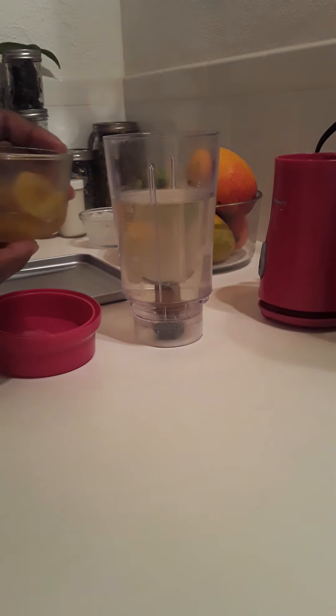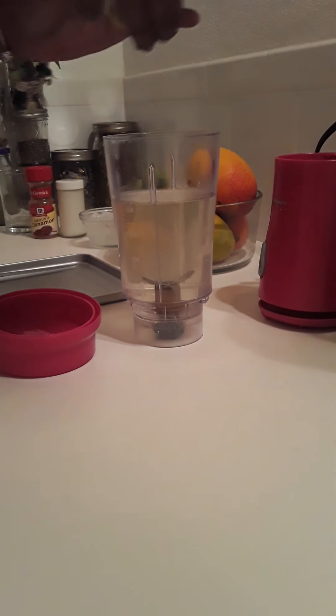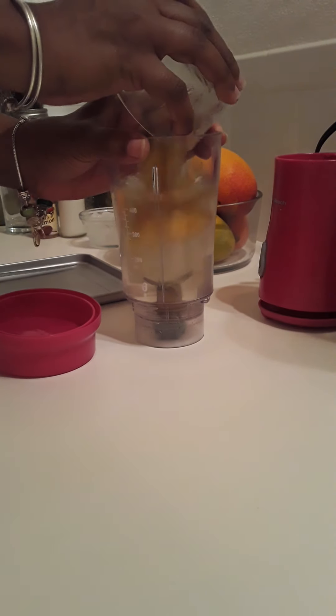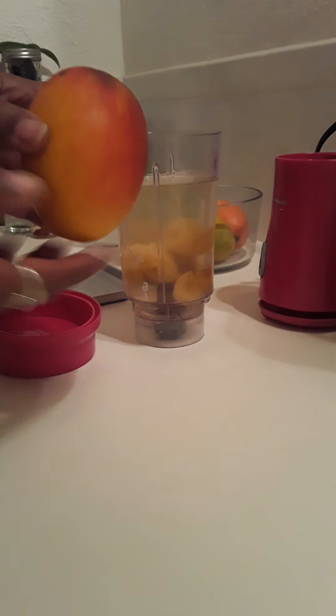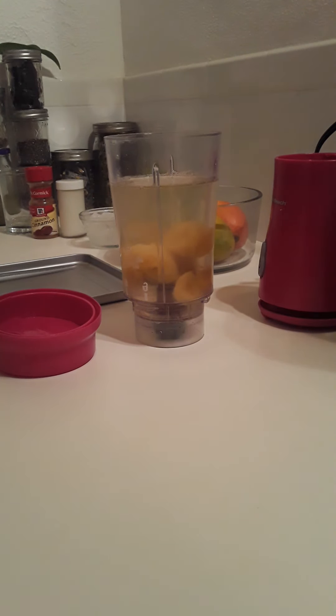The next ingredient is frozen banana. And I am going to peel a mango. My co-worker is so nice — he actually picked some of the mangoes off his tree because all of my trees are done with making mangoes.